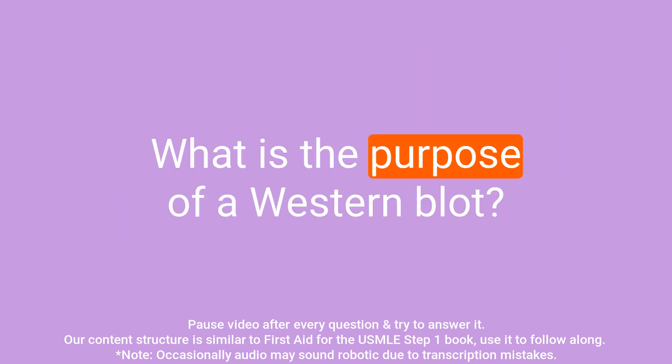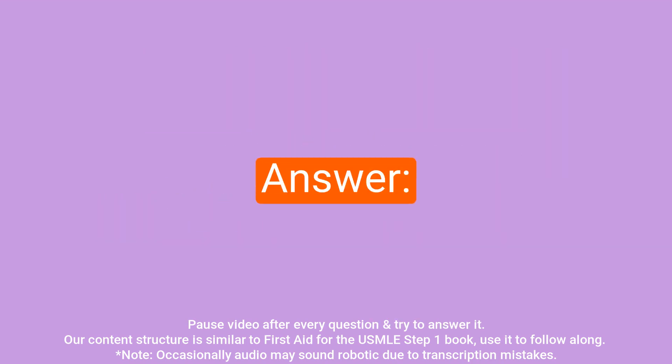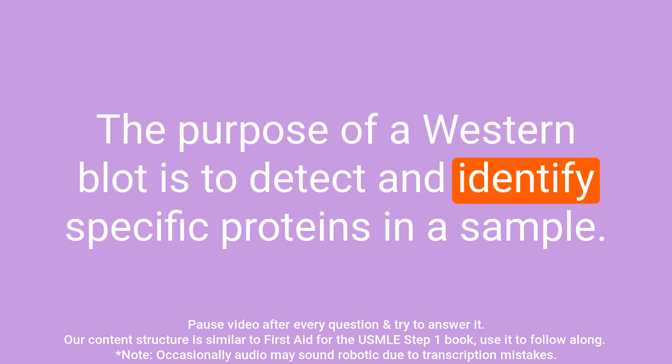Question: What is the purpose of a western blot? Answer: The purpose of a western blot is to detect and identify specific proteins in a sample.